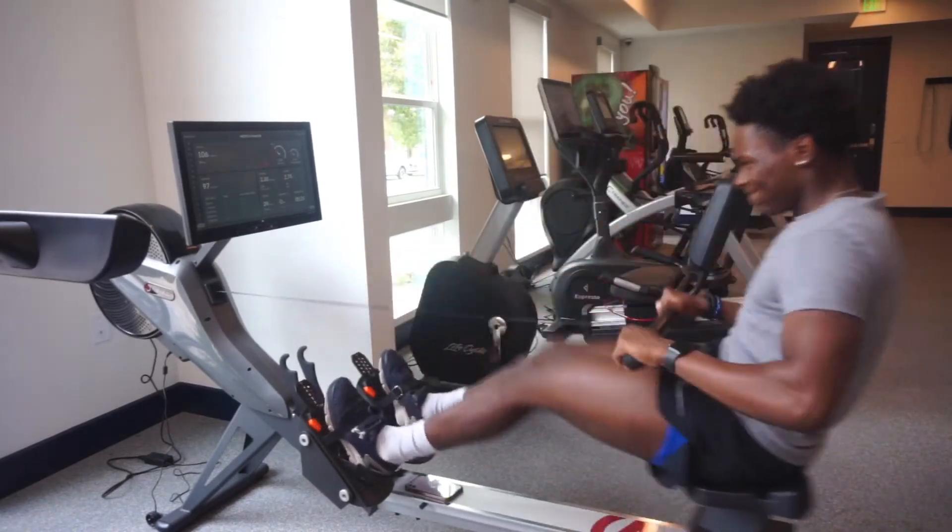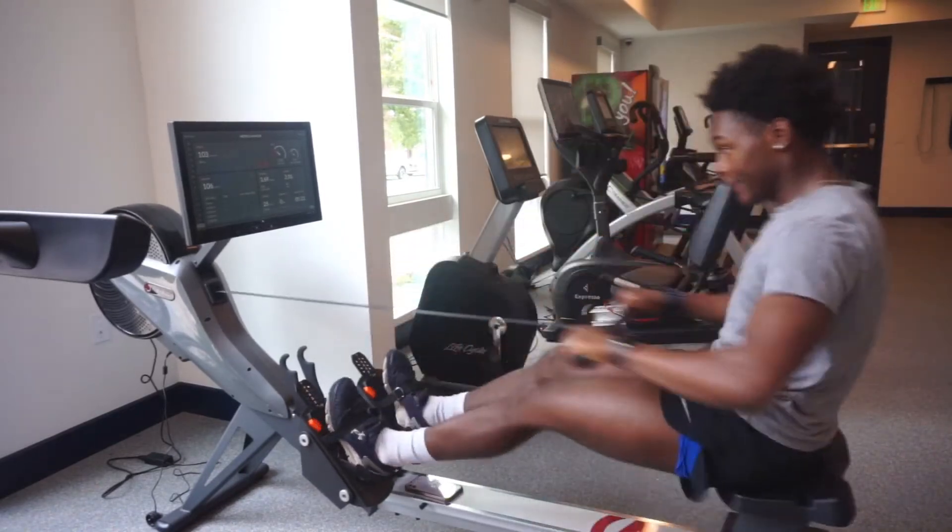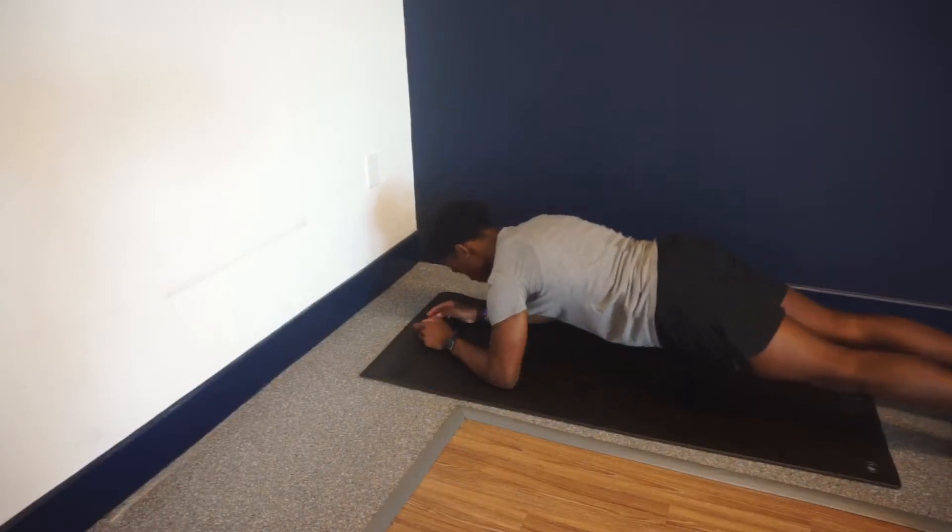After finishing up my rolls, I went to another room and started off with some planks — 30 seconds.